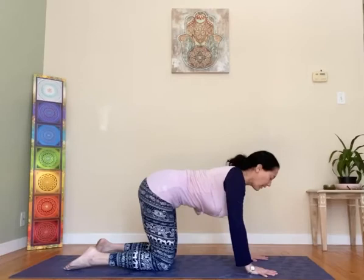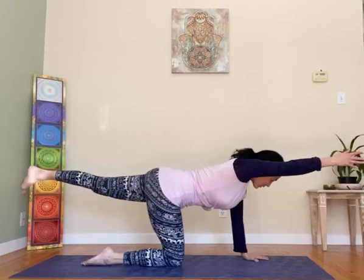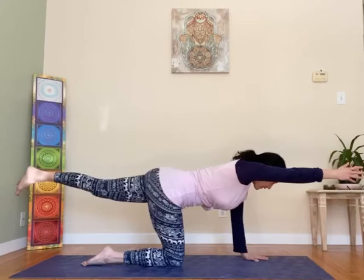And then from all fours, stretch your right leg back and up with the toes pointing down — sunbird pose, balancing. The left arm comes up as the right leg stretches back. Focus on one point on your mat and breathe. Slow breath, steady the breath, steady the mind.